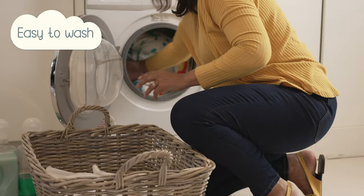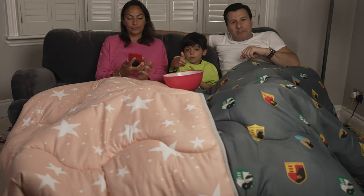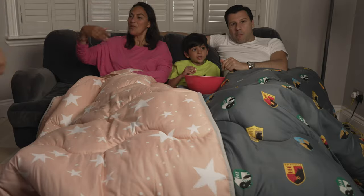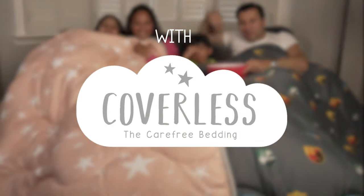the dryer, and then back on the bed. That's it — time for a relaxing cuppa. From master bedrooms to guest rooms, snuggling on the sofa to family movie nights, napping or relaxing, Coverless carefree bedding is the perfect choice.